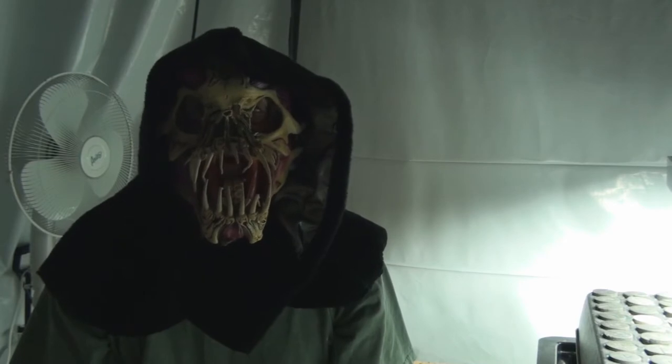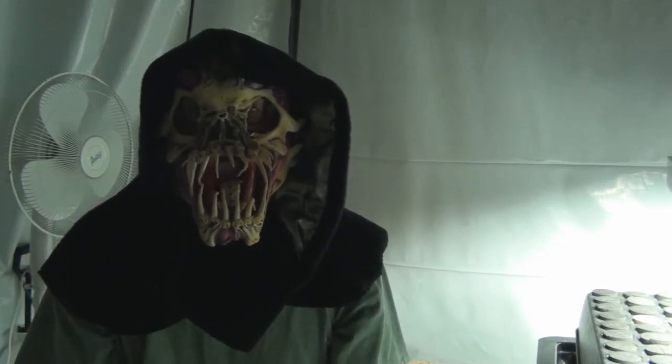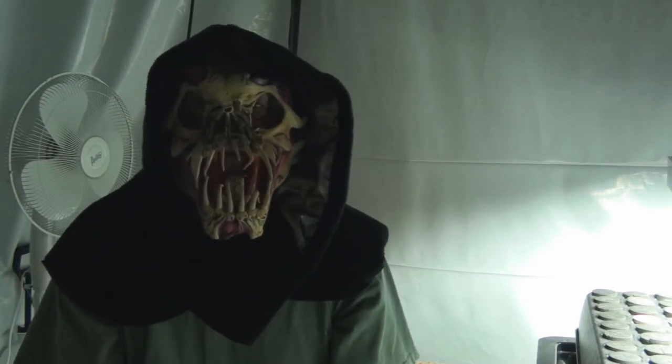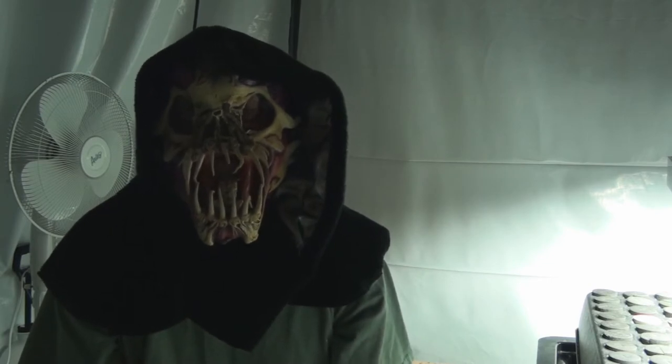I'm an old school grower. I've compromised from old school to some of the modernization — I implicate newer and older stuff. I've been growing for about 30 years in all kinds of various ways.